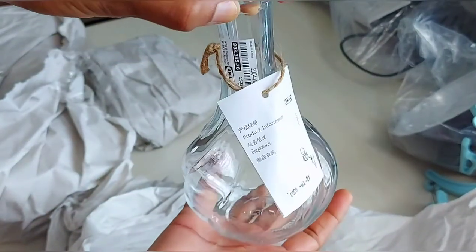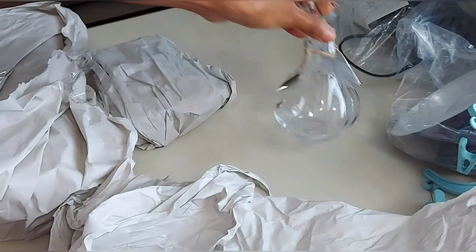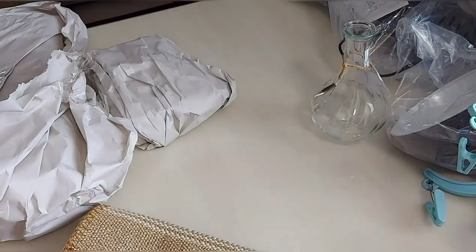We can use a glass set. We can put our glasses in here.